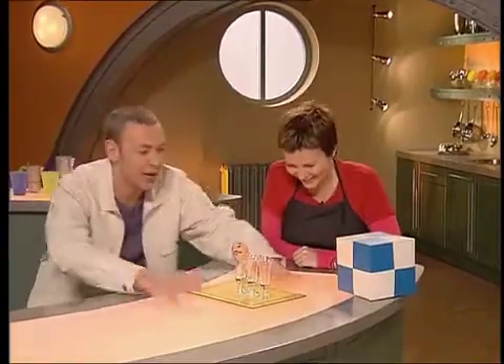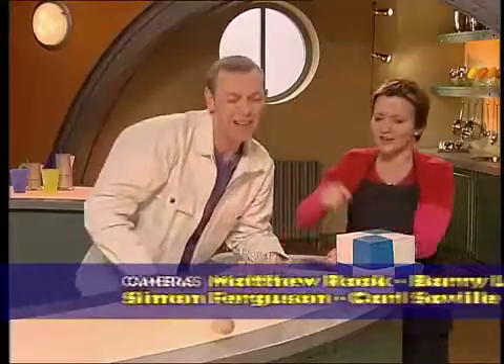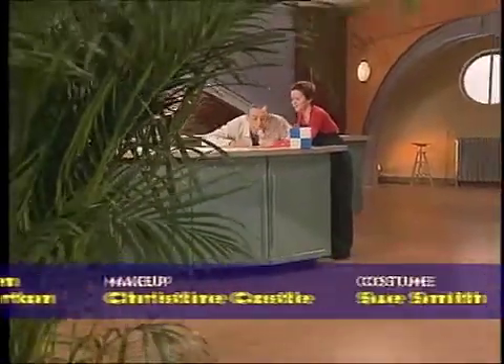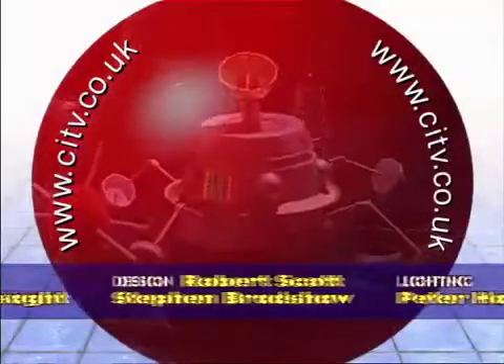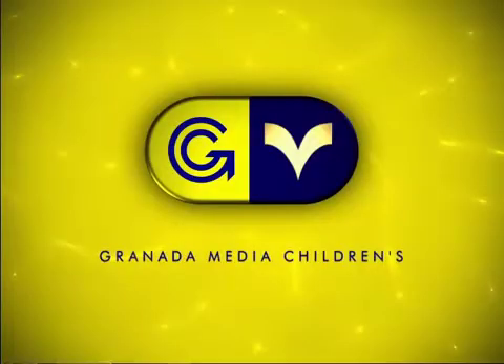Good luck. Stand back for this, I would suggest. Oh, try again. Obviously some work to be done on that one. It's really cracked — go on, go on!